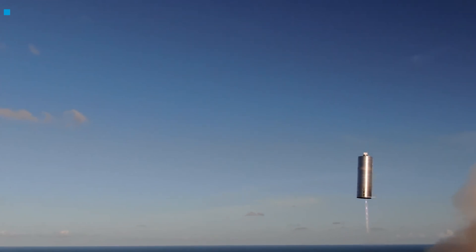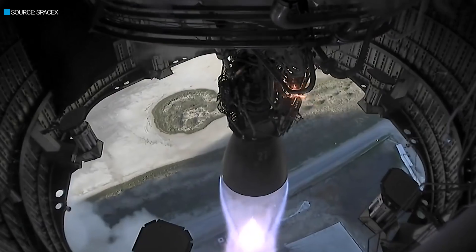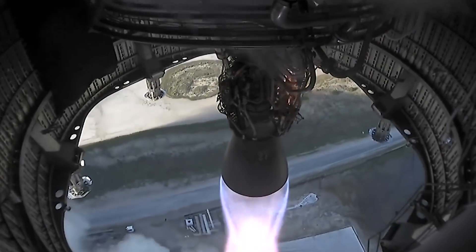Inside the rocket, there are two fuel tanks — one for methane, the other one for liquid oxygen. And at the bottom of the rocket is a single Raptor engine along with the landing legs.